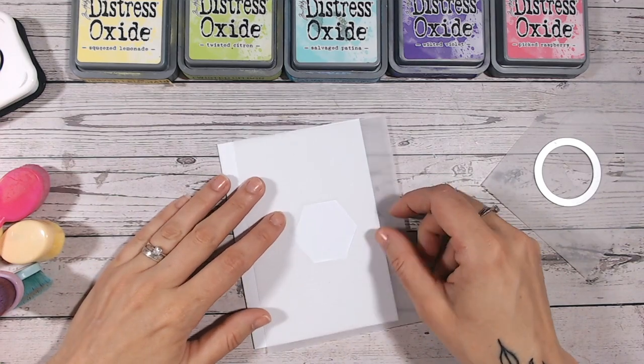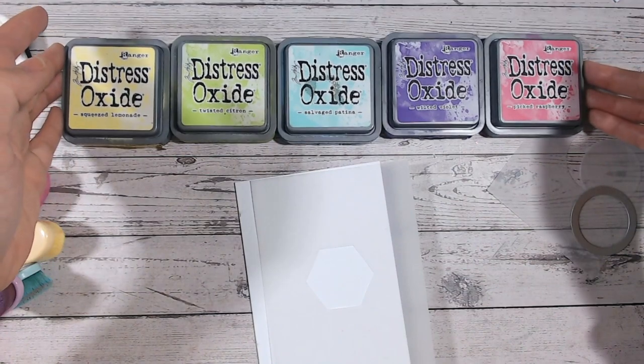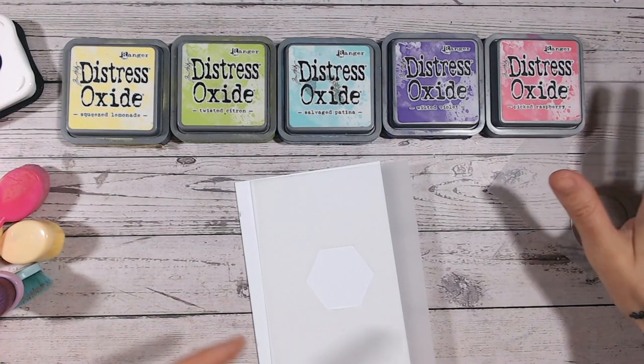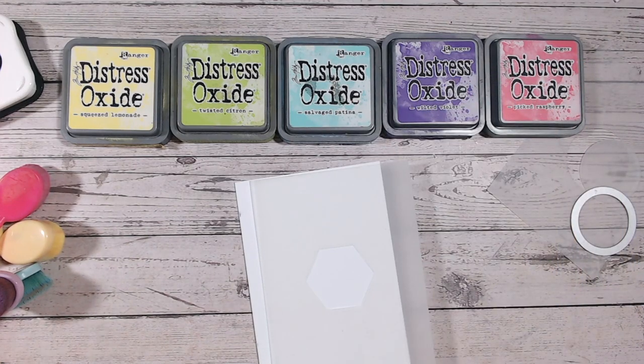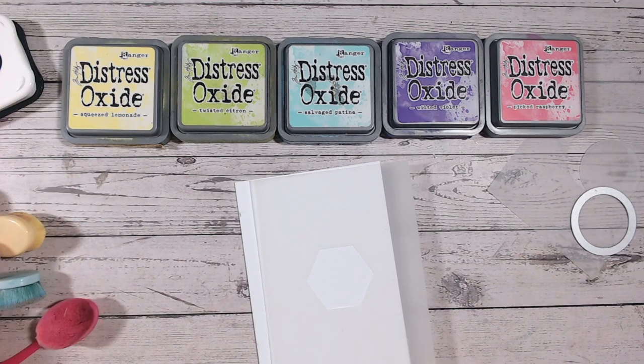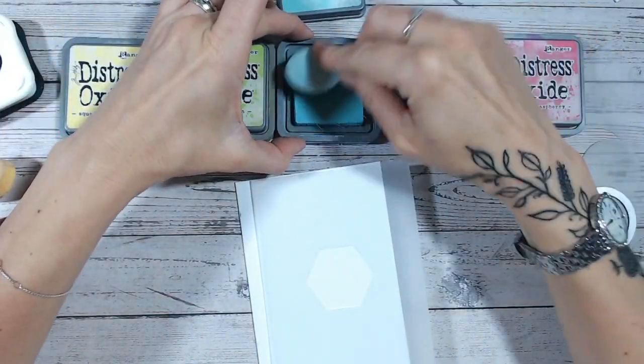I'm going to start around about the middle of my card. I've chosen some bright coloured inks and gone for kind of the rainbow colours, excluding red — red's a bit dark — so I've gone for pink, purple, blue, green and yellow, and I'm going to work through these colours. I'm going to start in the middle with Salvage Patina, a beautiful teal colour, and I'm just going to pick these up.